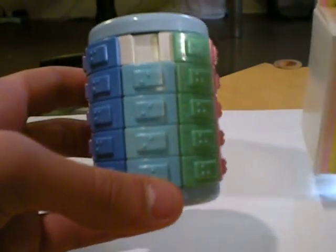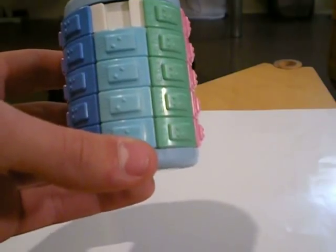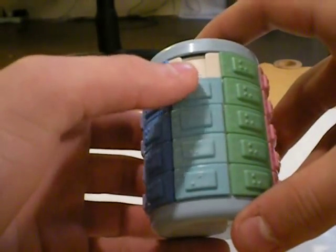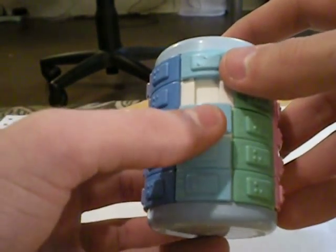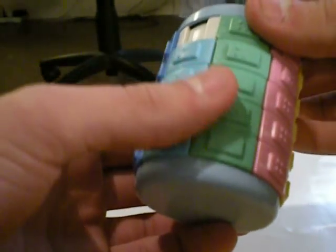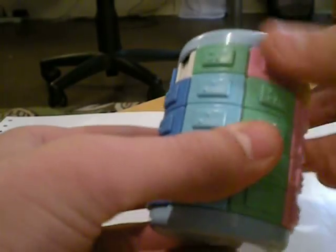This puzzle moves by sliding this way, like that, and then also moves by rotating this way.